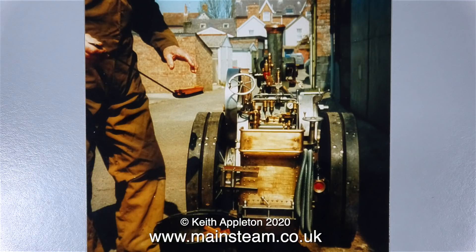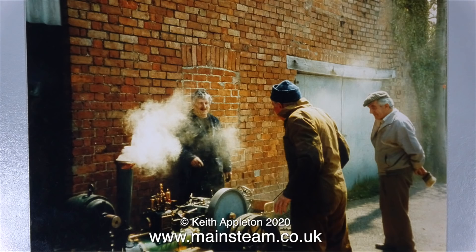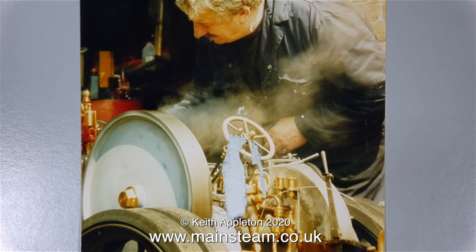This looks suspiciously like a photograph of a steam test, and the location of the traction engine looks like it's in an industrial estate. And as I also mentioned earlier, because of the timescale of the build, this had to have been built by a pro. If you've been following this series, you will notice that I've been working on the engine for a while now, and I'm finding that the engineering standard throughout is very good indeed.